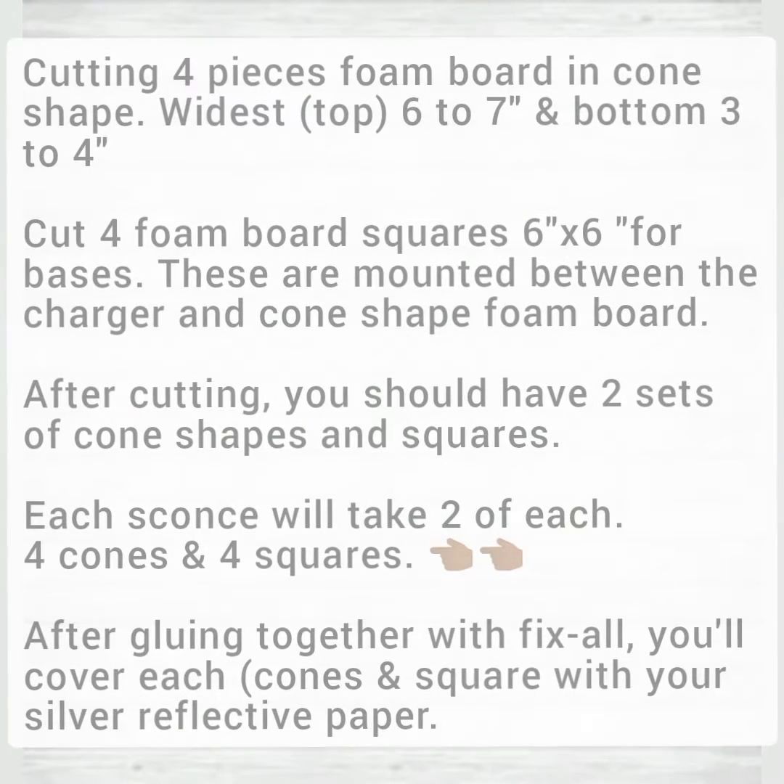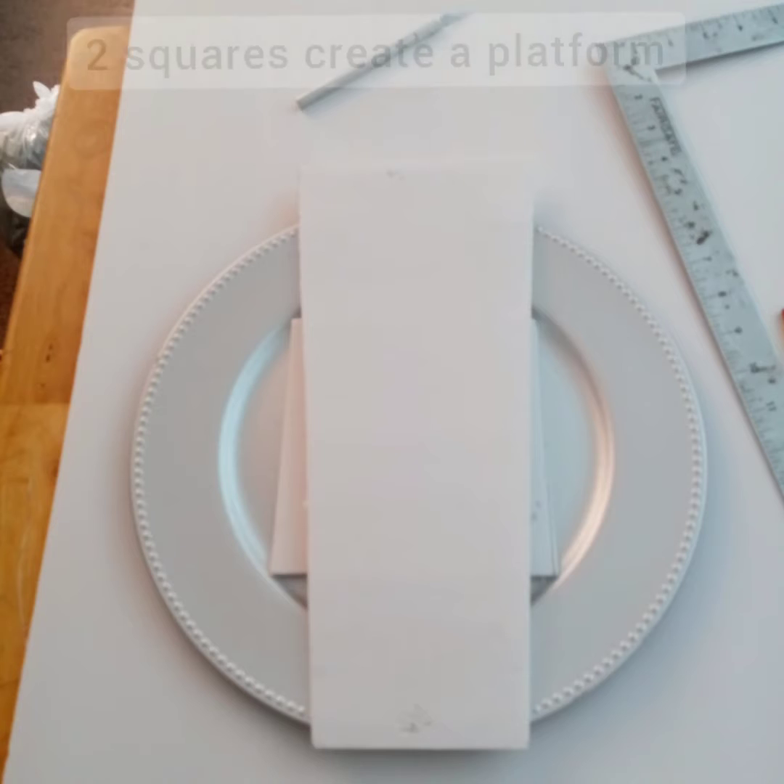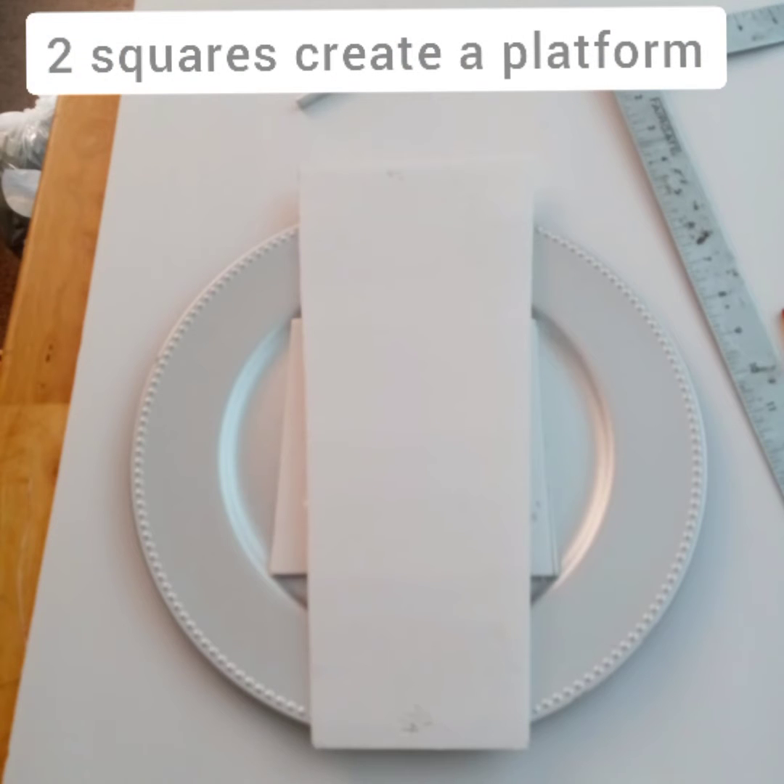Here's what we're going to be doing — feel free to screenshot this or come back to it. At the end you'll have four of each: four cones and four squares. This is why you'll need two squares — it'll create a platform to compensate for that depression of the charger.